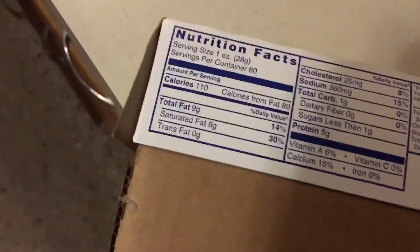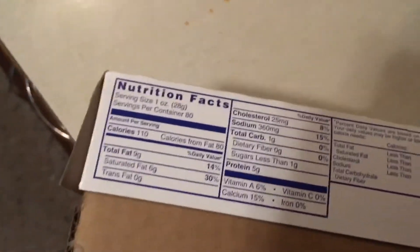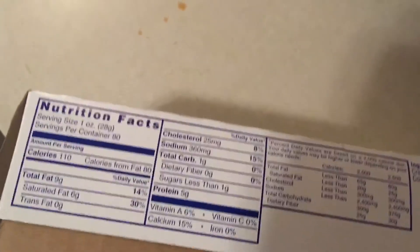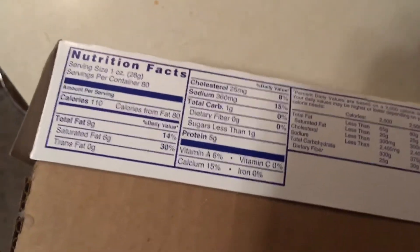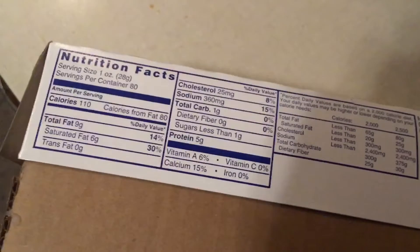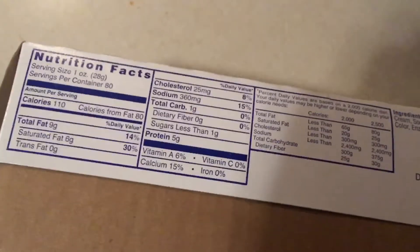As far as the nutrition facts go, one ounce is 110 calories, total fat 9 grams, saturated fat 6 grams, cholesterol 25 milligrams, sodium 360 milligrams, total carbs 1, protein 5, vitamin A 6%, calcium 15%, vitamin C 0%, iron 0%.